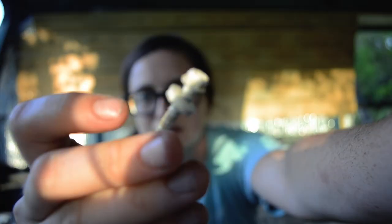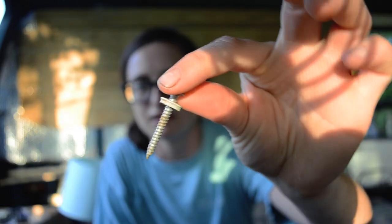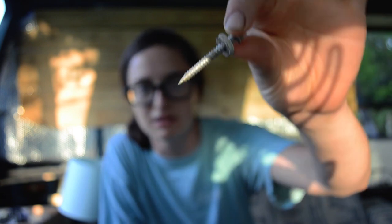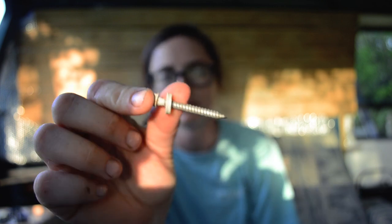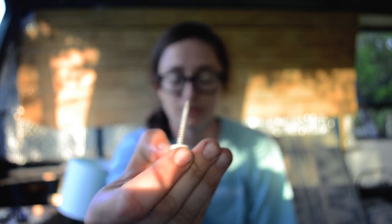We used these screws with a little hexagon head to drill in — they're not self-tapping or anything, they just drilled straight through the butyl tape into the van and into the wood. They poked out the bottom a little bit, so we had to go back later and grind them off. I went really slow and took my time because I didn't want to put a crack through the van. There are 16 of these screws along the top that you have to drill in.